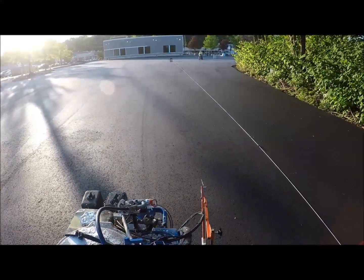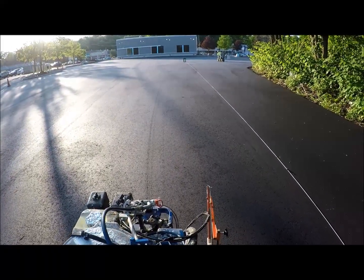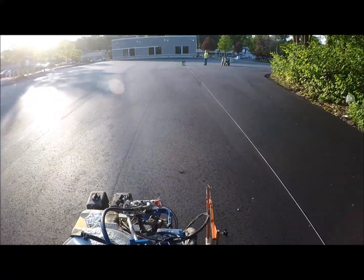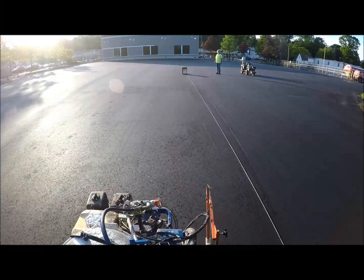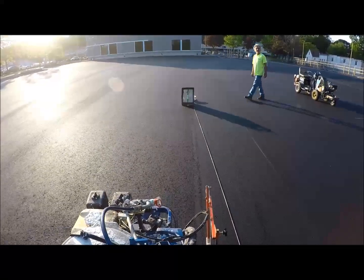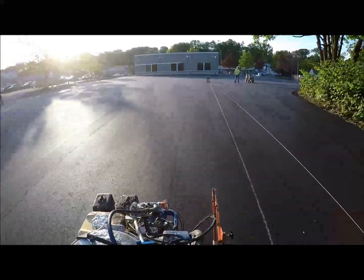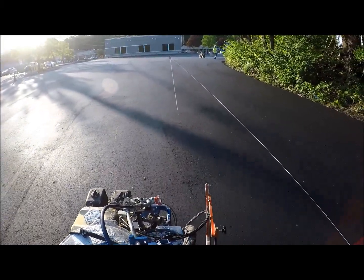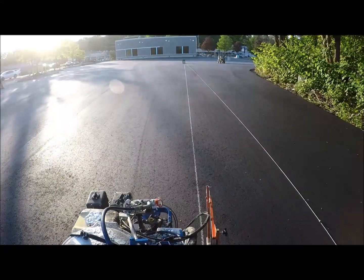Now we're going to draw a chalk line the distance instead of using the laser — line it up on the box, pull the trigger, follow the laser. We're going to go back to the beginning and see what it looks like. That line is very straight, and that's how we straighten up the lasers.